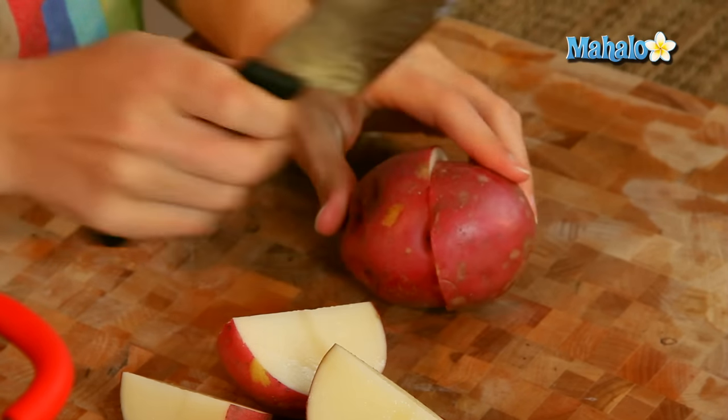Obviously if you have a recipe that calls for you to boil a whole potato, you could certainly still do that, it might just take a little bit longer. So I'm just going to put these in the pot of boiling water.